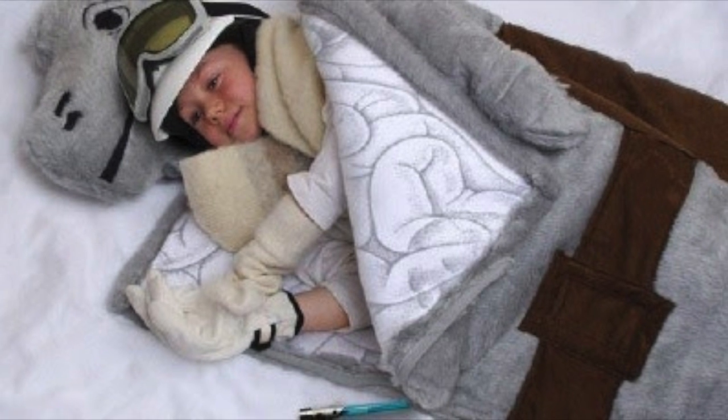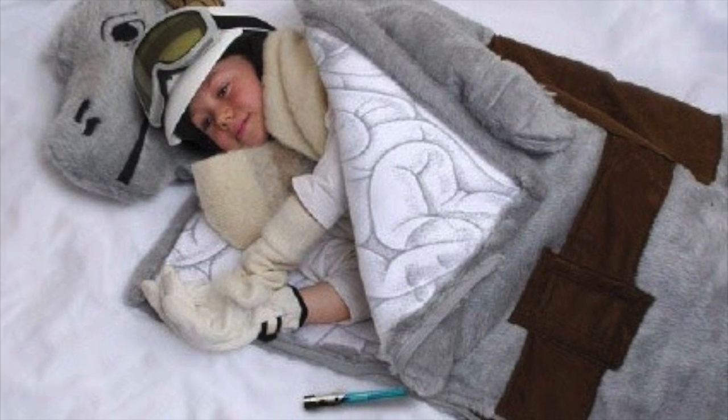Who doesn't love Tauntaun time? It means snuggling up and getting a good night's rest, right?